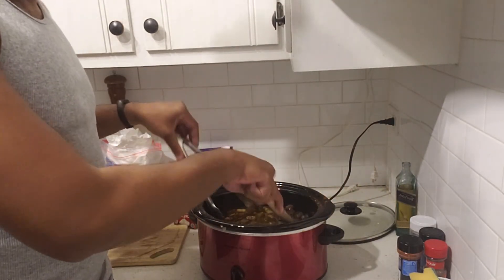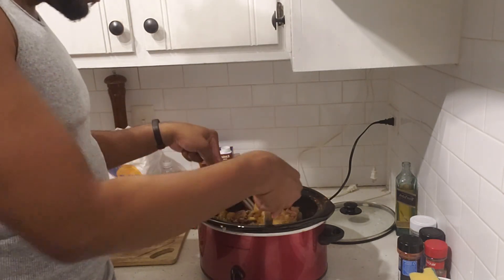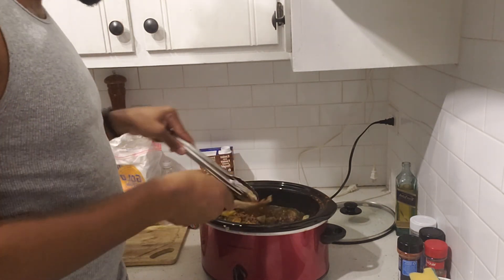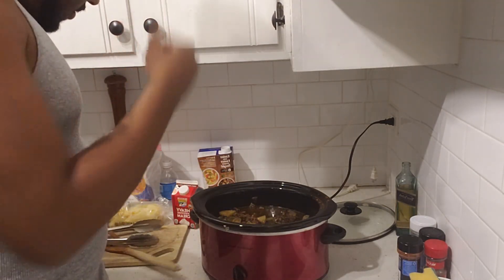As you can see, we got nice potatoes — they're really soft. We got onions in there. Garlic is somewhere to be found. It smells really good. The whole house smells really sausage-y and potato-y. So now what we got to do is add the cream.